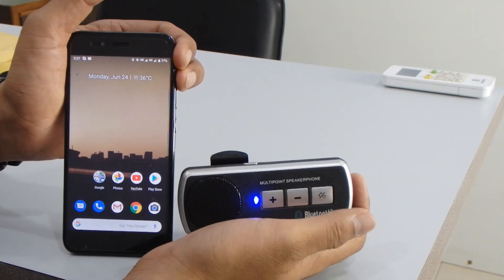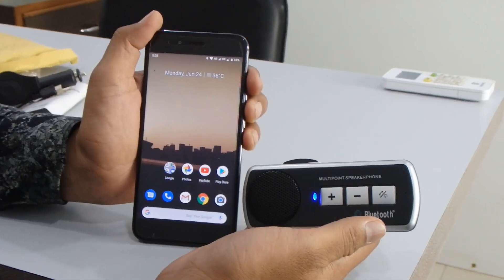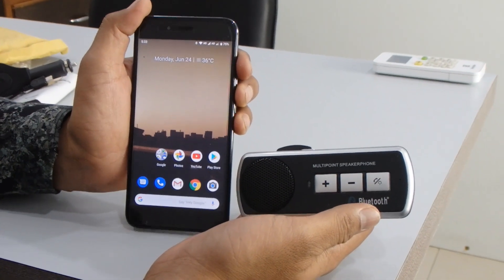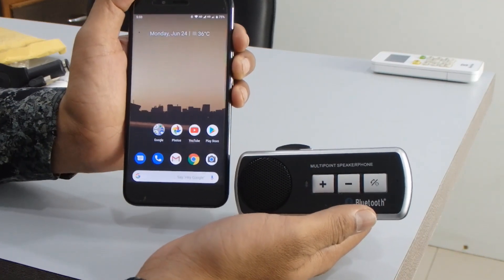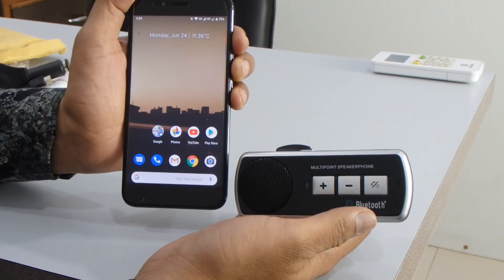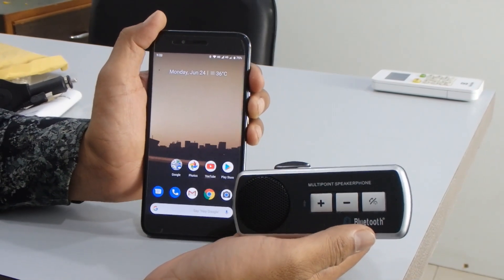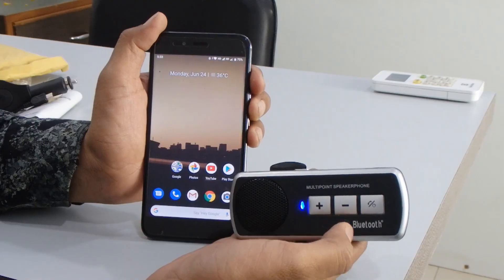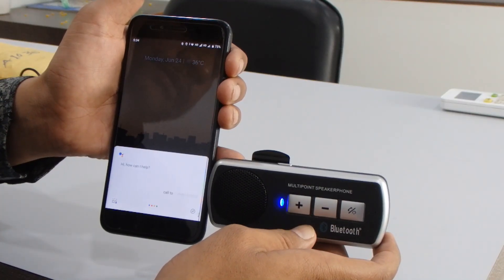This device also supports voice command mode, but please make sure your phone also supports voice commands, otherwise it will not work. I'm going to test this feature through the hands-free — 'Hey Google, call Darshan Bhai.'